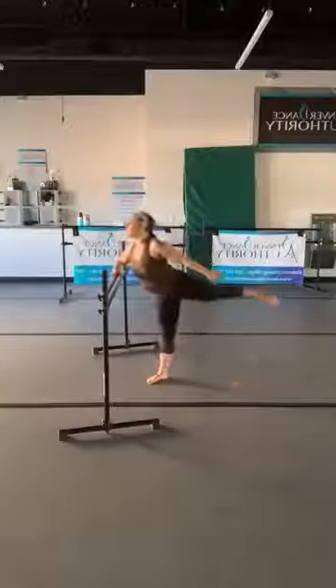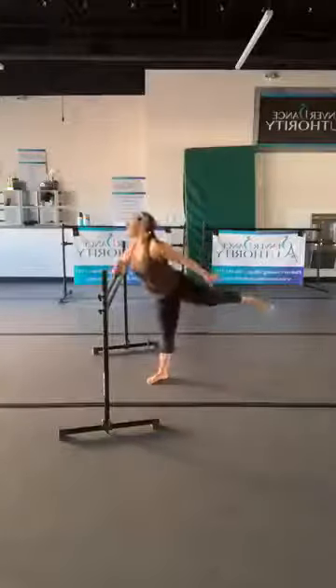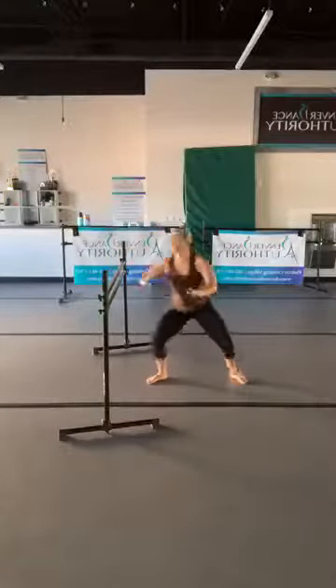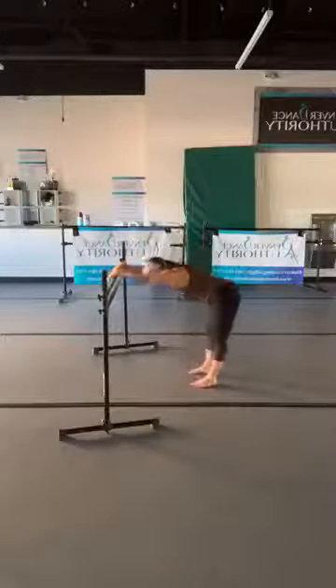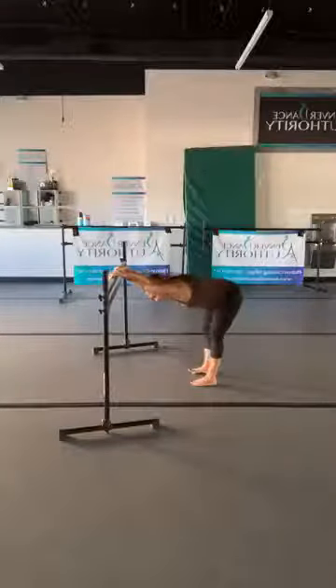Eight, seven, six, five, four, three, two, and one — come to your 90-degree angle. Take any stretch that you feel like your body needs at this moment.